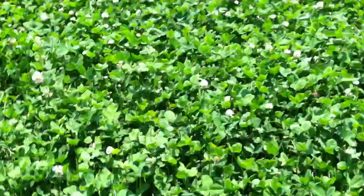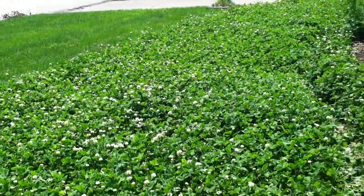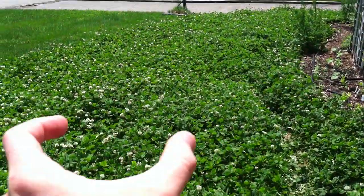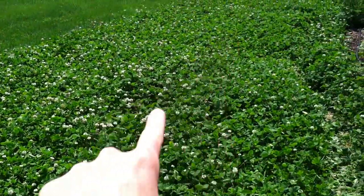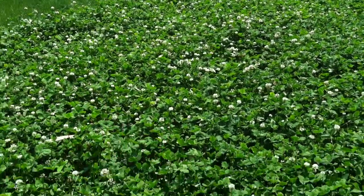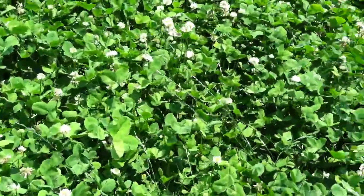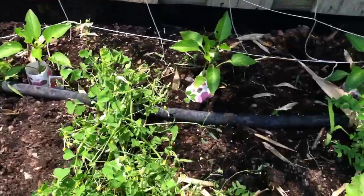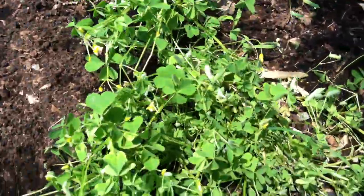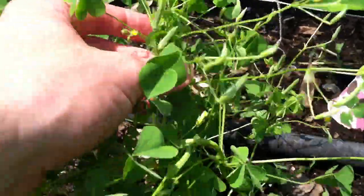I do have lots of clover planted here — a whole bed from here to here, probably about 10 or 12 feet deep and almost 50 feet across of white Dutch clover. You can see all of that in there, but this plant is obviously very different.